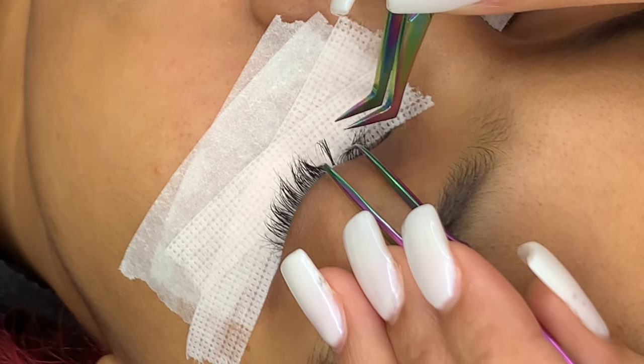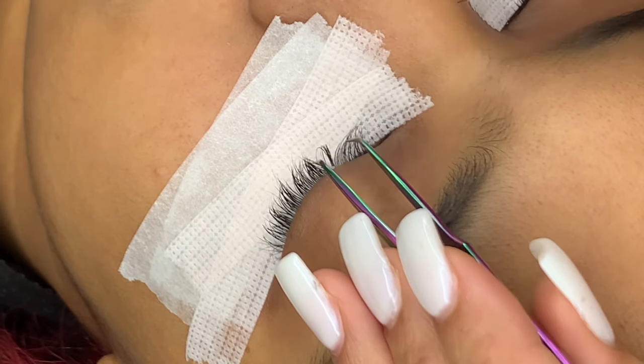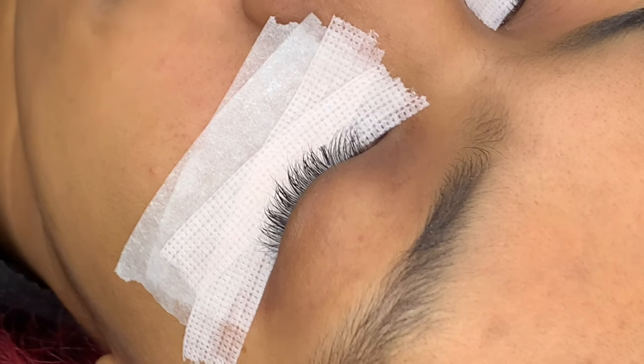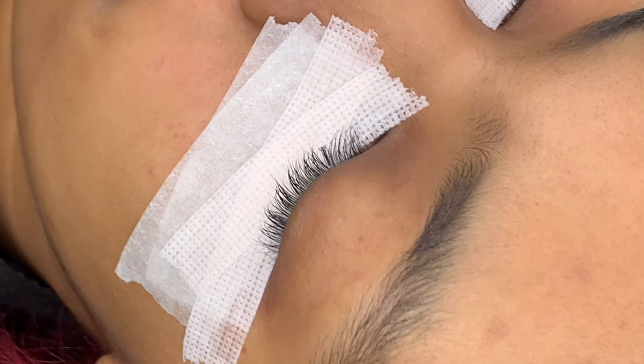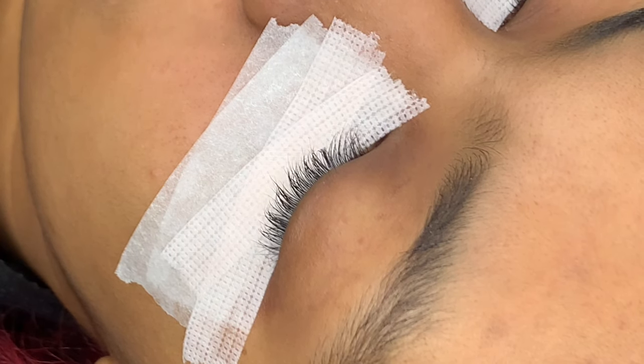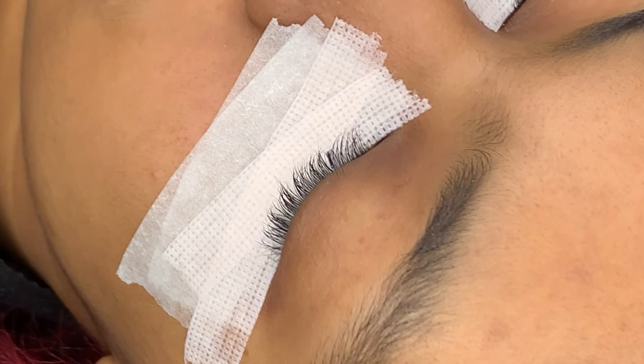Take the fan and apply it from the back of the lash. It's very important that you leave a gap between the person's skin and either the fan or the classic lash to ensure comfort and to make sure that you're not pulling on someone's skin. Once you place the lash, you want to hold for at least two to three seconds before you drop that isolation.